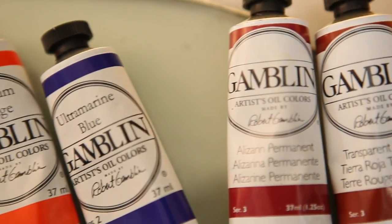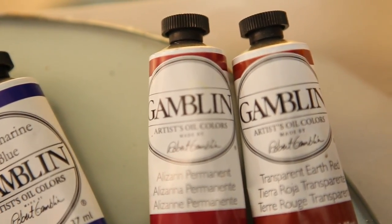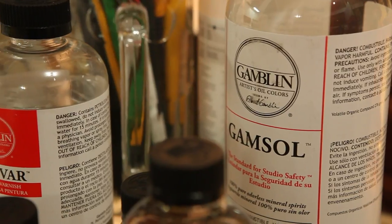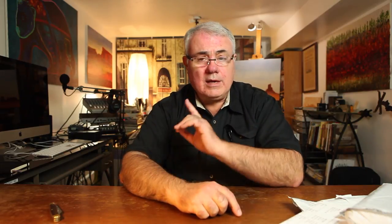I'm just now getting used to the way they work and learning how to use the mediums. Before that I was using Winsor and Newton water mixable oils — it's a whole different ball game. I'm not used to working with mediums like Galkyd and Galkyd Light and the various mediums that come with oil painting. I also got some Gamvar and I've been varnishing some paintings — it's long overdue.